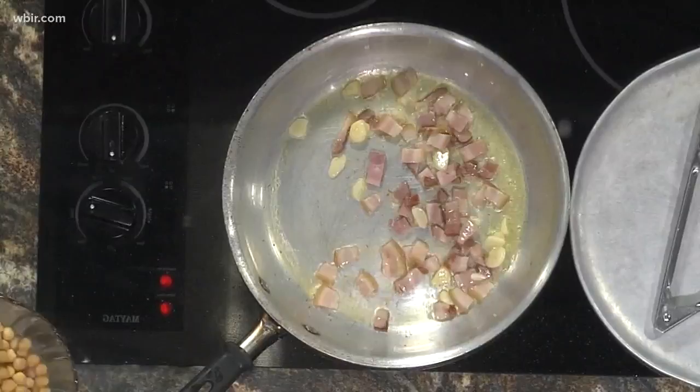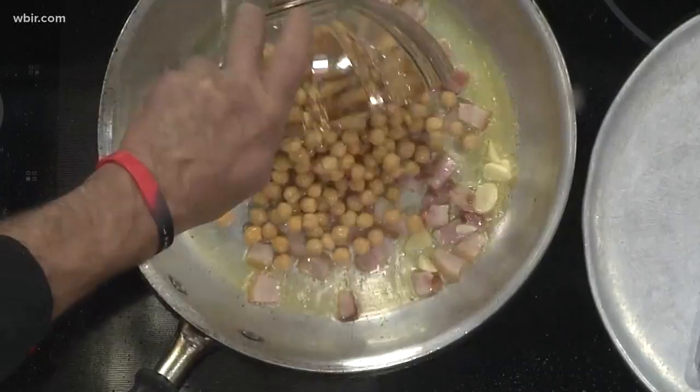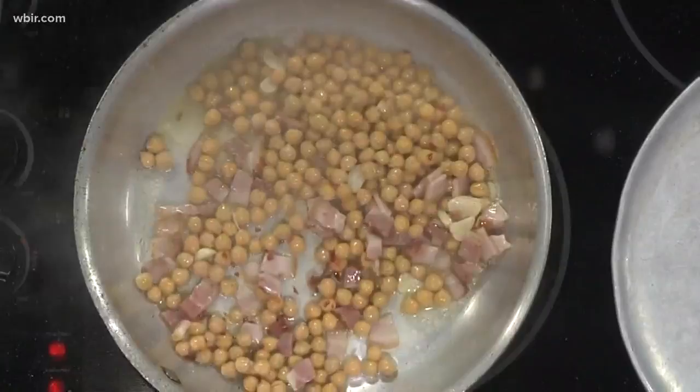Once we get that garlic and pancetta kind of incorporated a little bit, we're going to take our garbanzo beans — or chickpeas, or chichetis as we would call them at home. I don't rinse them; I keep a little bit of liquid in there as well, so be careful because it will pop. And then we got a little bit of red chili flake to give it some heat, and a little salt and pepper. We want to make sure you get some flavoring in there.